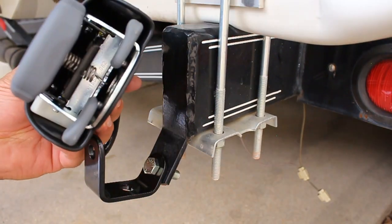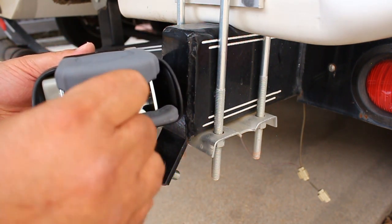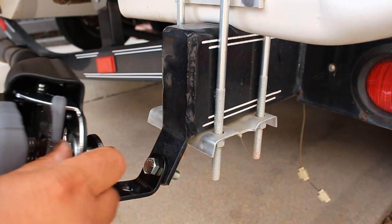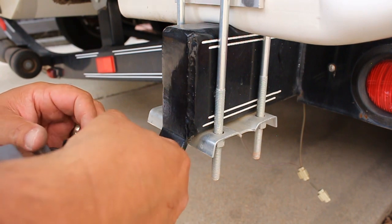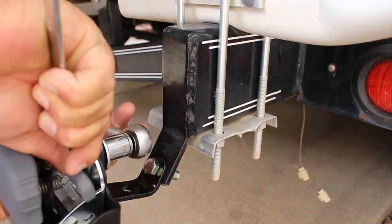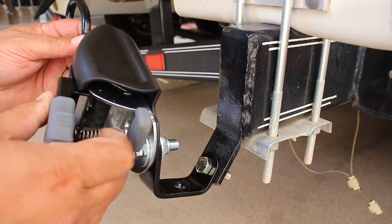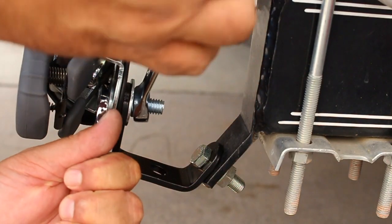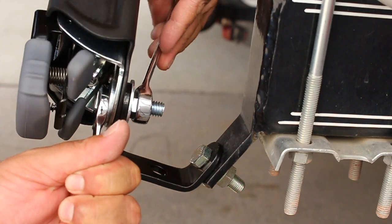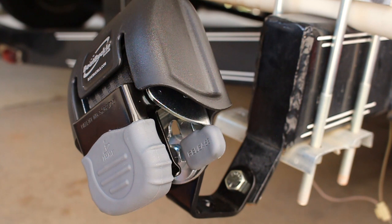Feels pretty solid. Now we've got our buckle — we're going to go ahead and put a washer in here, then put the bolt through here. Next we've got our washer and our lock nut. Before I tighten it down all the way, I'm going to position the buckle to where it needs to be. That looks about good, so now I'm going to go ahead and tighten it down. We got it all tightened down. I'm going to go ahead and get the other side installed just like this side and then come back and show you what it looks like all done.